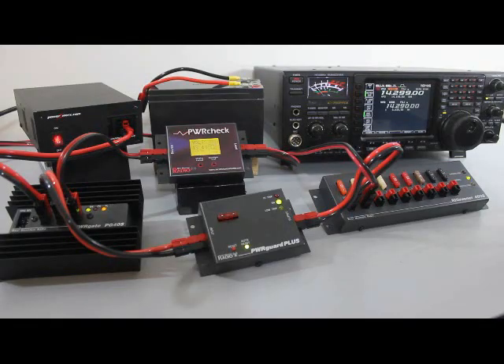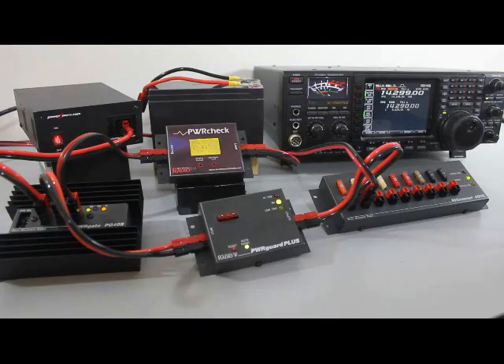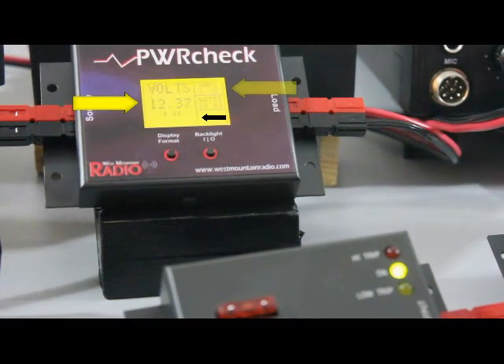Let's look at the UPS in operation. When AC power is available, the radio is being powered by the power supply and the battery is being charged simultaneously. The Power Check will display battery charging voltage and current and indicate the direction of current flow. When AC power is lost, the PG40S instantly switches the source from power supply to battery and the radio continues to function without interruption. The Power Check will now indicate a reverse direction of current flow and display battery voltage and current used by the load.